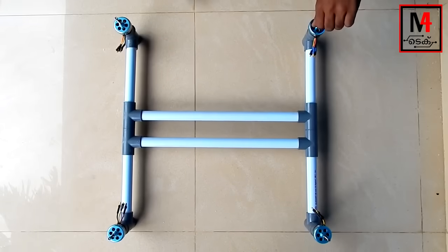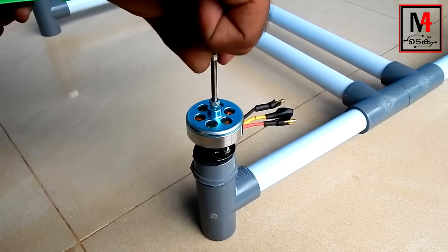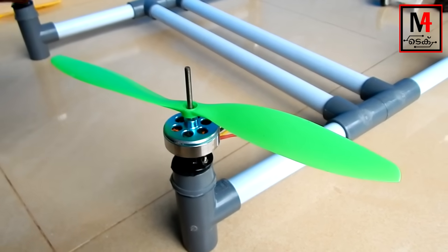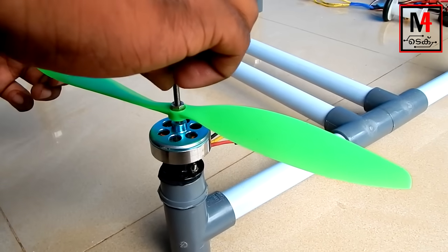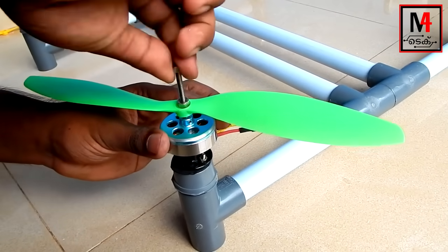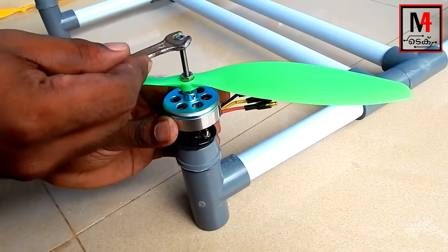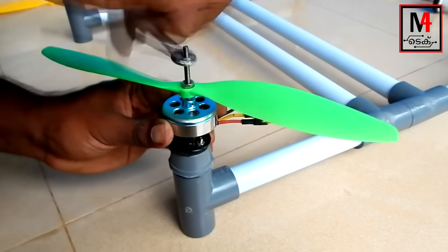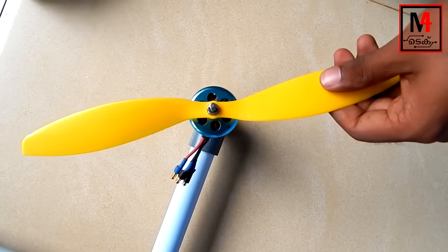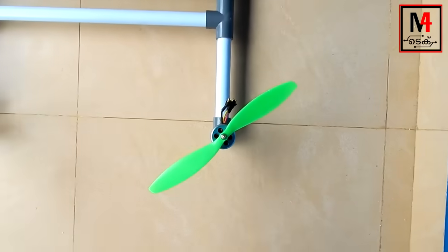We will tighten the screw. Once tidy, we will place it in the stand — it is strong. We will tighten it with 4 motors. We will set the propeller blades here — these are special design blades for the drone. We will now set all 4 blades and tighten them with screws.